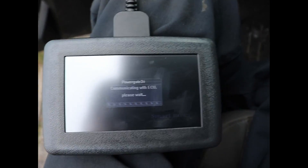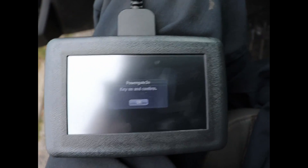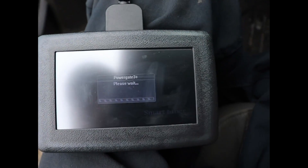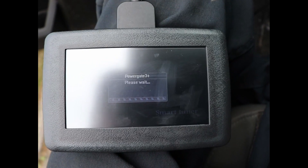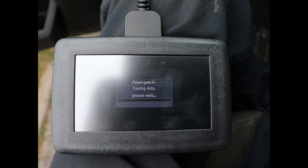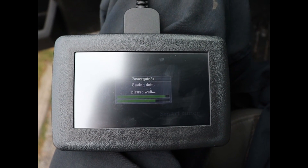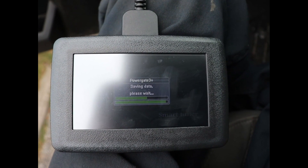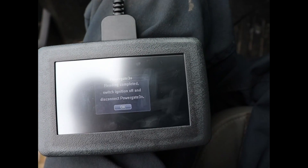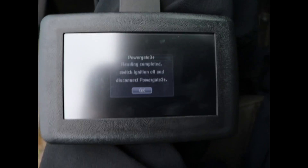Start to read — reading ECU, please wait. Key on and confirm key on. That was pretty quick. Reading completed — switch off ignition and disconnect the Power Gate 3. So we'll pull the key and press OK.